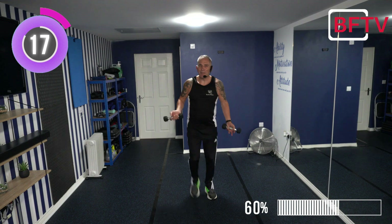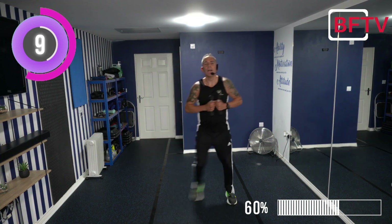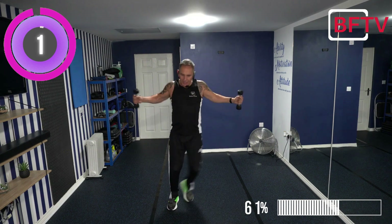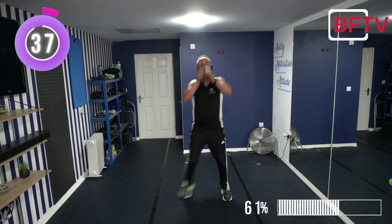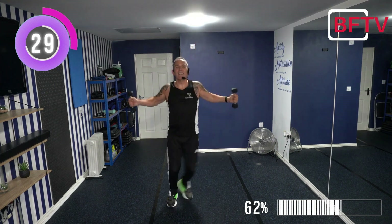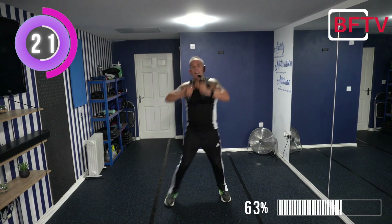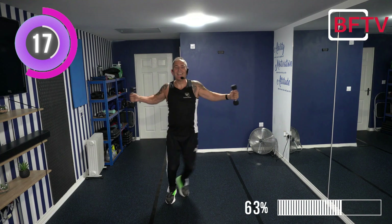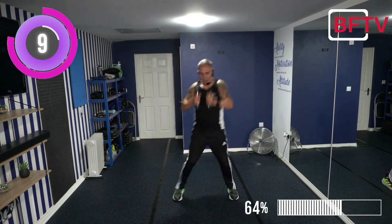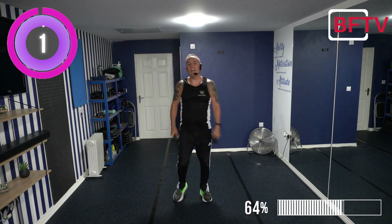Eight exercises left. Back to side step. This time we're going to do a chest press and then a close shoulder press. Put your water down, let's go - chest press and close shoulder press, come on. Big reach. Feel that stretch from the chest area. Big reach everyone. Well done.